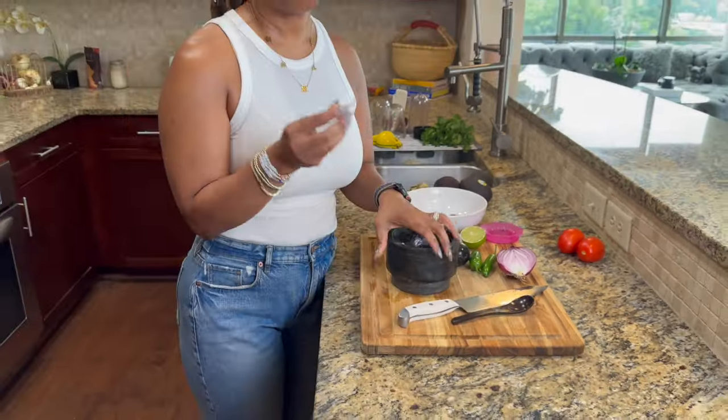Alright guys, I know what you're thinking — you're like, Michelle, you don't make the best guacamole. But really, I truly do. I'm going to show you all my secrets. My guacamole is so good that even at Thanksgiving, when people come over, they're all like, Michelle, where's the guacamole? And I'm like, guys, it's Thanksgiving — don't you want butternut squash soup? And they're like, no, we want the guacamole. So I'm going to show you my secrets and how I make the best guacamole.